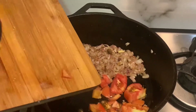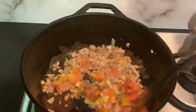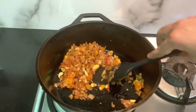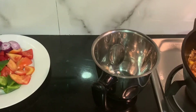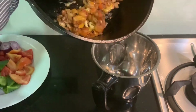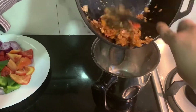Once the tomatoes are about 80% cooked, we will transfer the mixture to the grinder and let it cool down, then blend it into a puree. When transferring it, you can simply scoop it out. This cast iron pan is 4 kg, and dealing with that weight while transferring was quite the challenge!